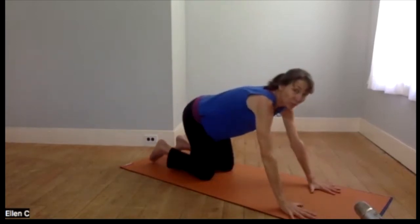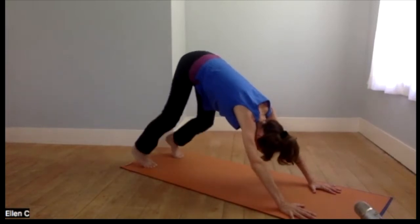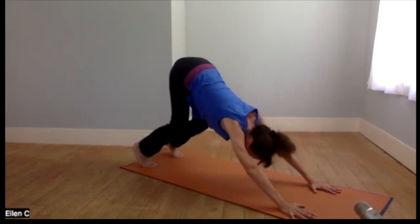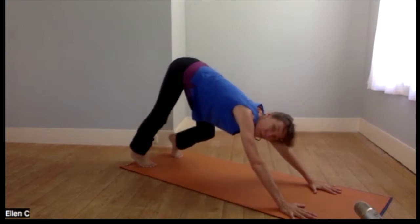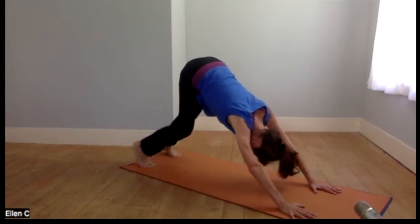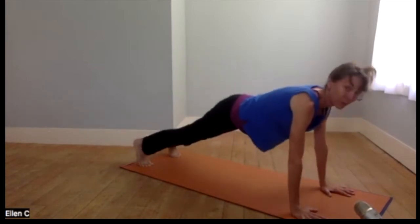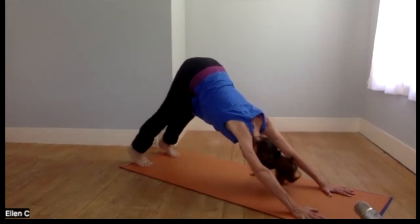Bring the hands to the floor and we'll get into our first downward dog. You can always do child's pose or forearm down dog instead. A little walking of the dog, maybe a little lifting of the heels, bending the legs to get a bit more traction. We'll go into our familiar flow — down dog to plank — give yourself a little more time just to stretch, relax the neck. Then you can always come to child's pose or join me walking the hands forward to prepare for shoulders over the wrists and plank.